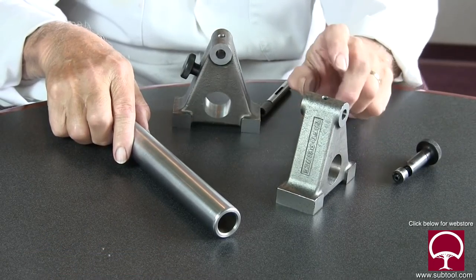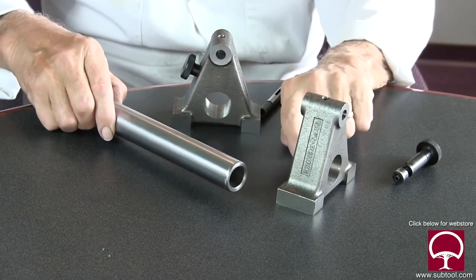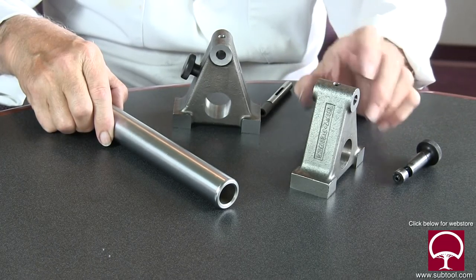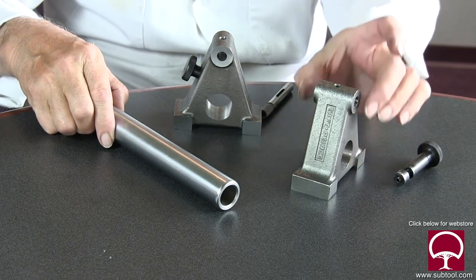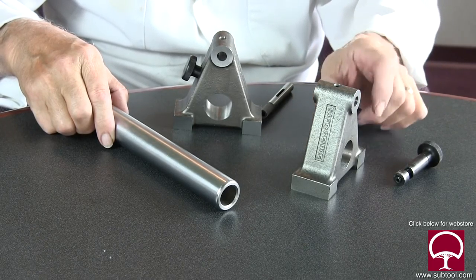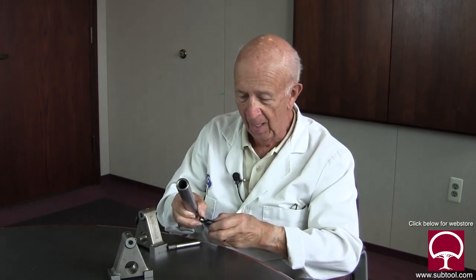A number of you have asked how we're going to grind the bottom of this part. Before we get into that, I'd like to talk about what we've accomplished so far. We had to go to the jig grinder and grind these holes within two tenths of size, square and parallel, and the center distance from one hole to the other within a couple of tenths.